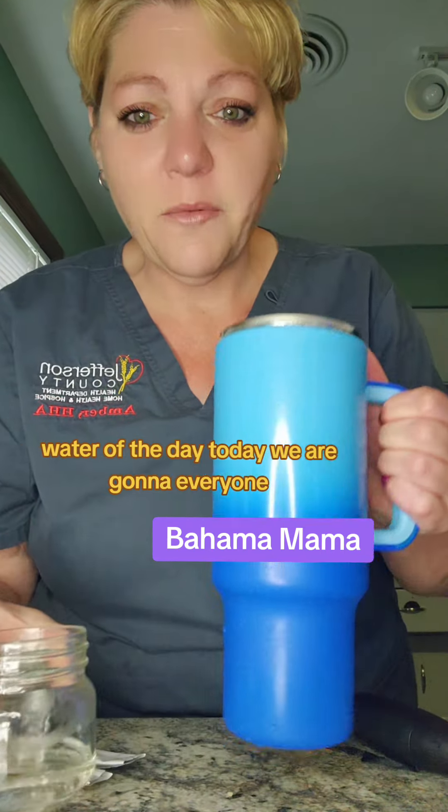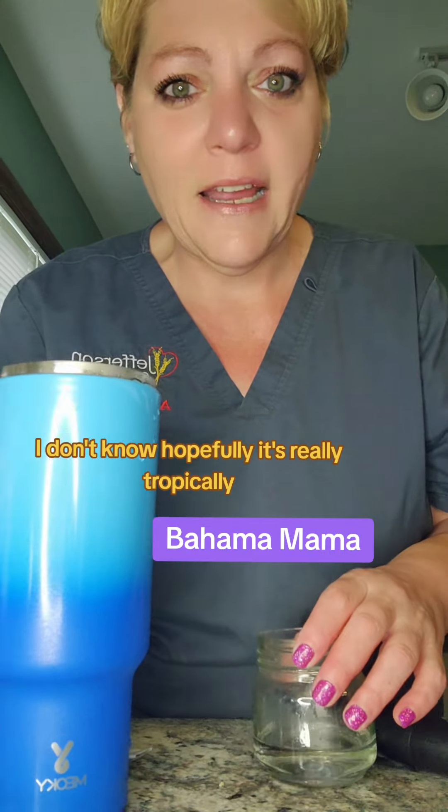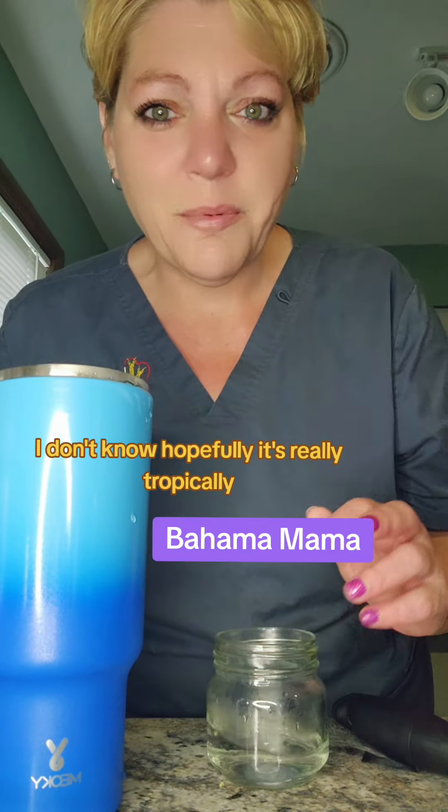Water of the day today — we are going to do one I'm going to call Bahama Mama. Hopefully it's really tropical-y.